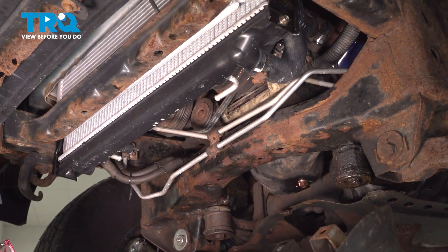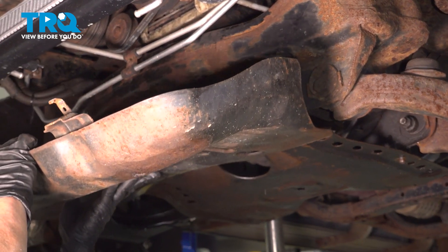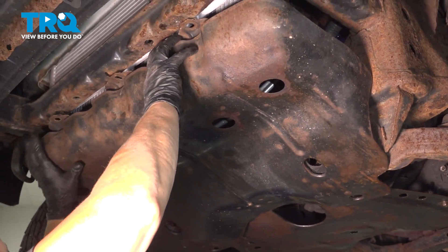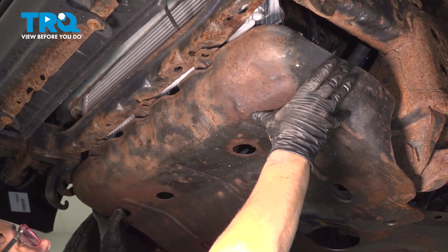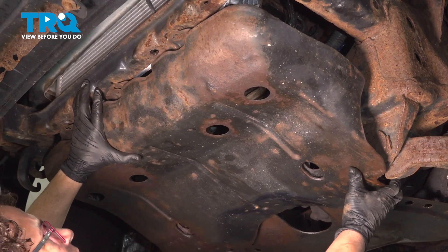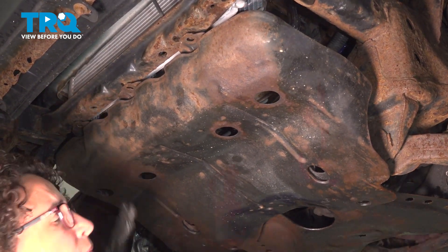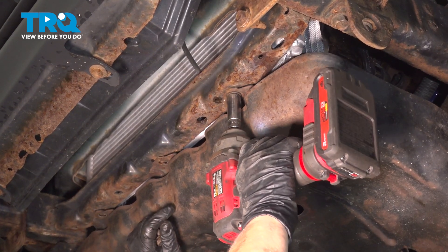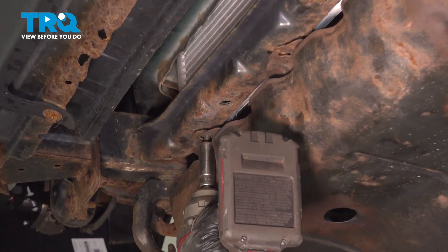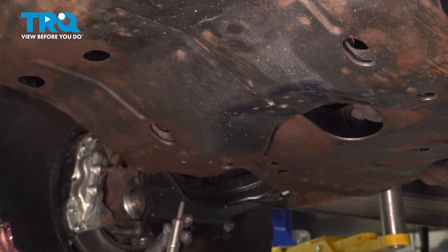With the Toyota shield, put the rear tab right in place, lock it in, bring it to the front, and bring the two tabs in the front. Line up the bolt holes, and tighten them — snug them up until all four or six bolts are in.